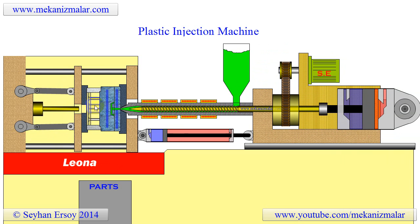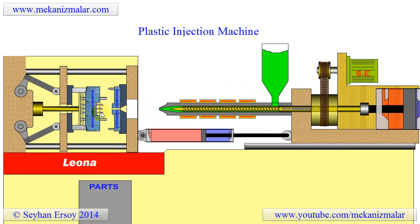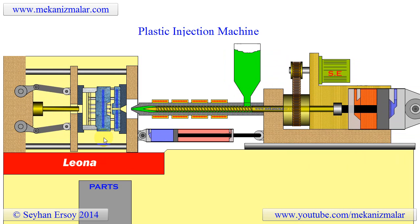Push pin marks are usually circular in shape. These marks are produced by push pins during the molding process. It is always fun to look at these marks to reverse engineer the design of the mold.